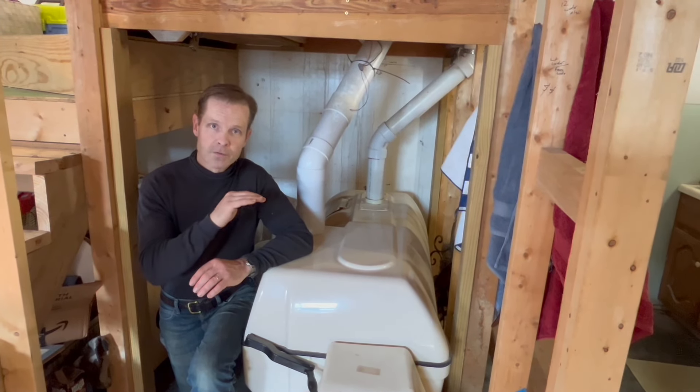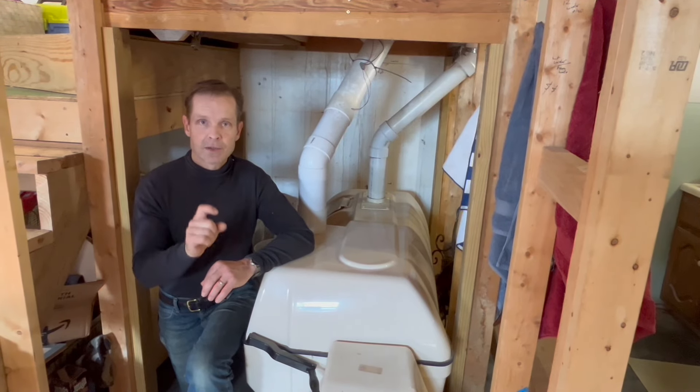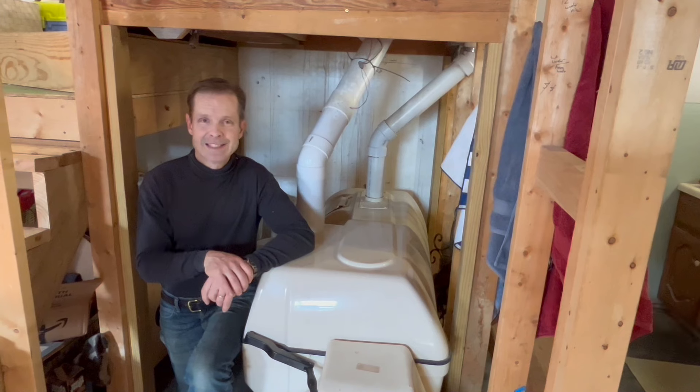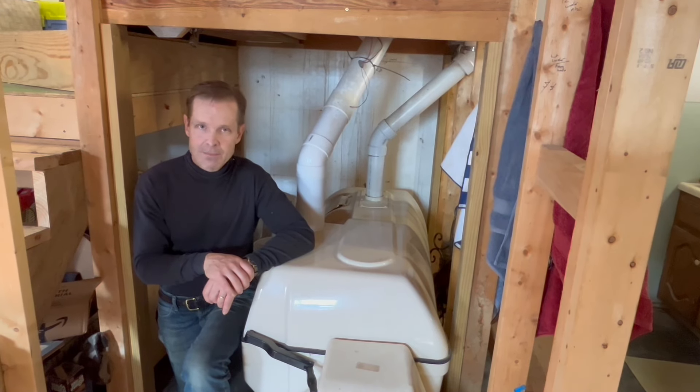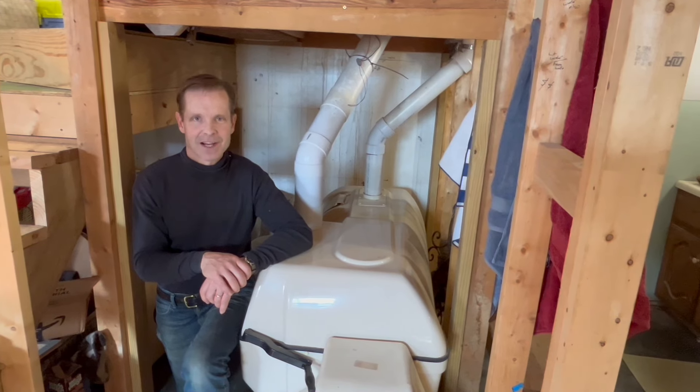Now I will caution you: the tubing that they send and the tubing you normally buy at the hardware store is gas permeable. What that means is it doesn't let liquids out, but it certainly lets gases out, and you can certainly smell the effluent as it goes through that tube.